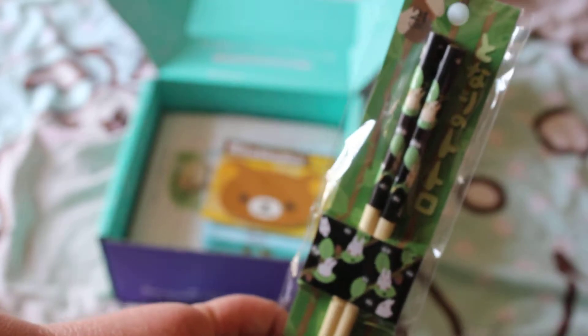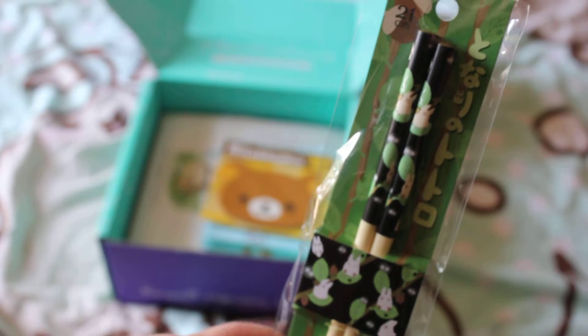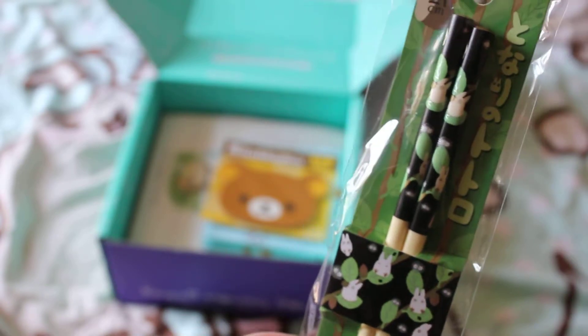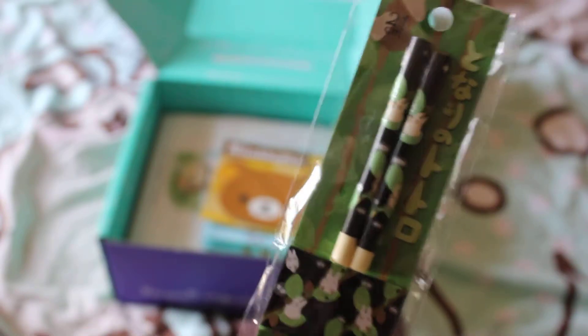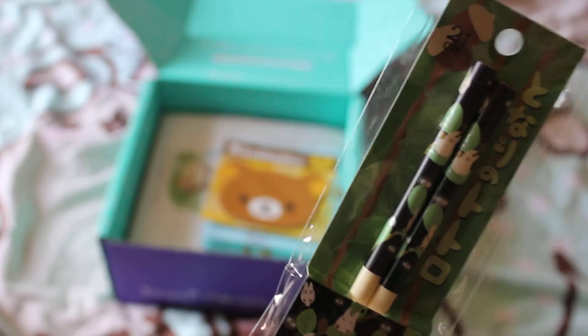There's a bit of a theme this month. Here are some Studio Ghibli chopsticks — very cute. I love Studio Ghibli. This is from My Neighbour Totoro, you can see the cute little characters. I'm quite a fan of Totoro — I even have a Totoro tattoo.